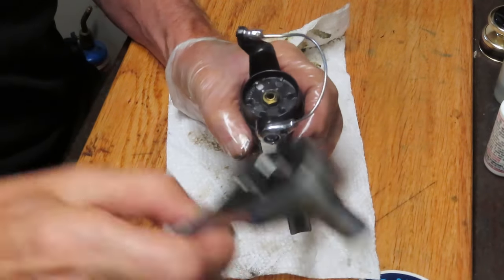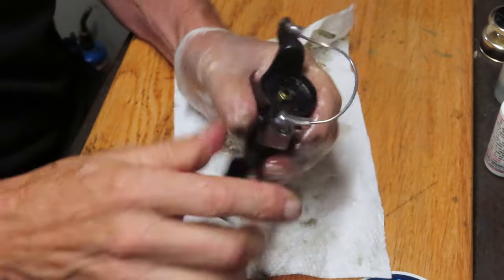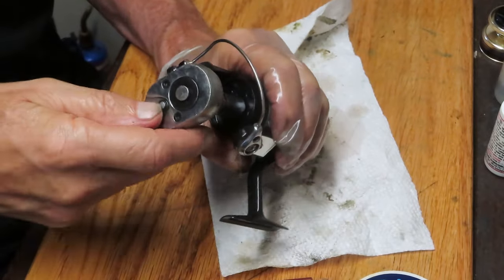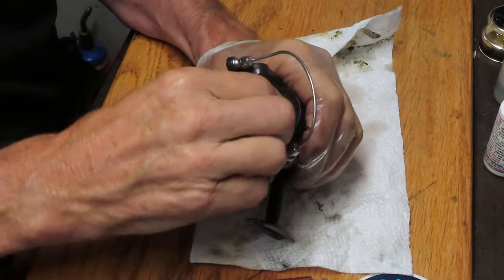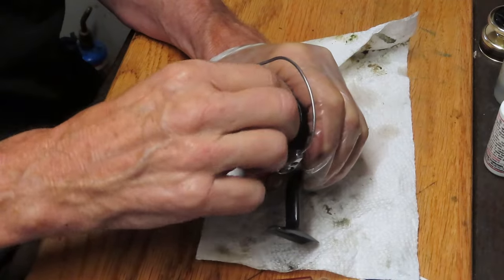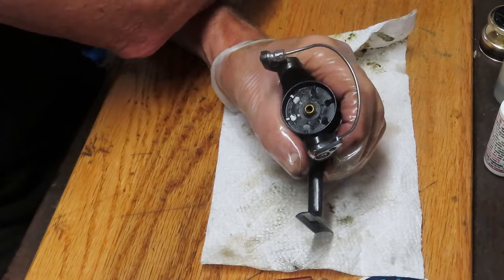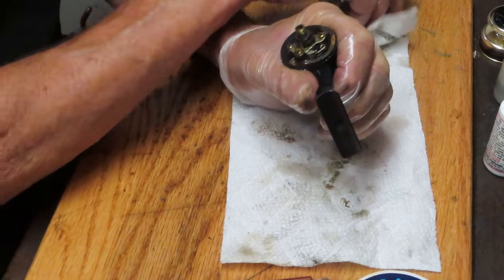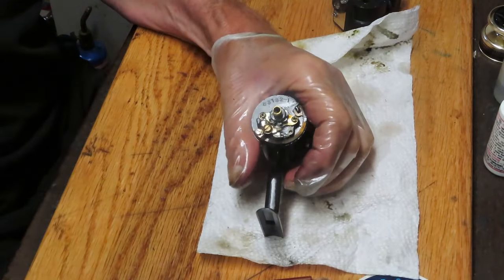While we're waiting for the penetrating oil to do its work, let's test to make sure that the bail is tripping — it is. Let's remove the rotor assembly. I use a 10mm ratchet to do that, and it comes off in a traditional counter-clockwise manner. Once I break that, I like to remove it by hand. We'll find a nice corner for that nut. We should be able to pull up on the rotor now and work on the balance of the inner workings of this reel.